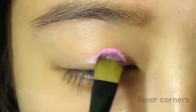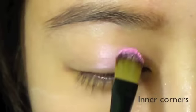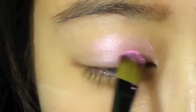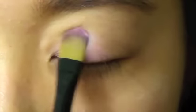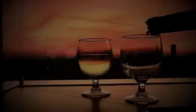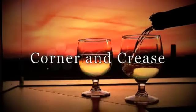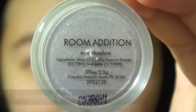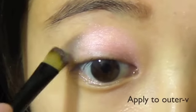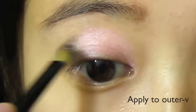Taking a pink eyeshadow, apply the color to your inner corners. Taking a shimmering grey eyeshadow, apply the color to your outer V.